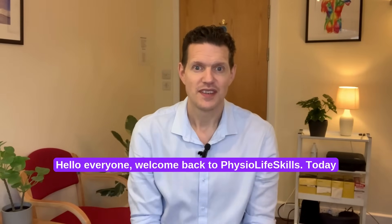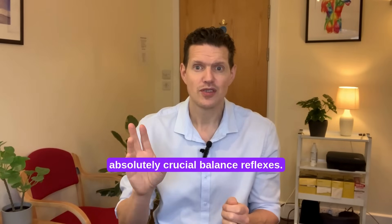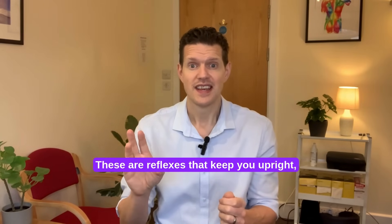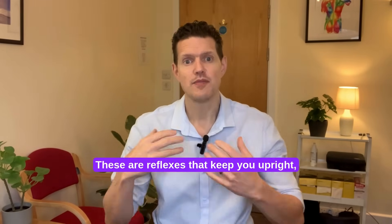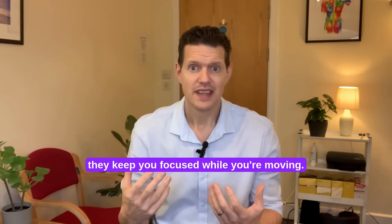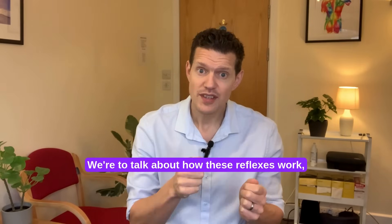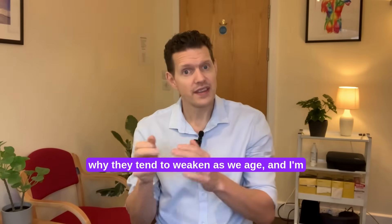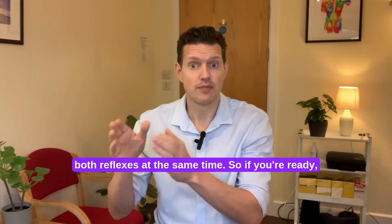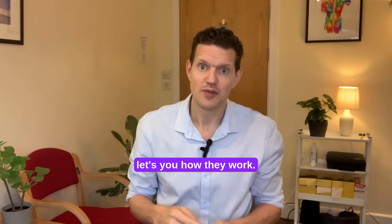Hello everyone, welcome back to Physio Life Skills. Today we are going to look into two absolutely crucial balance reflexes. These are reflexes that keep you upright, they allow you to respond to a changing environment, they keep you focused while you're moving. We're going to talk about how these reflexes work, why they tend to weaken as we age, and I'm going to show you one incredible exercise that strengthens both reflexes at the same time.